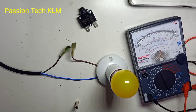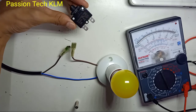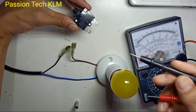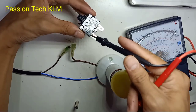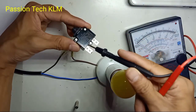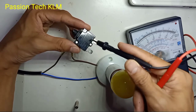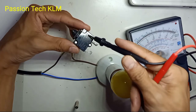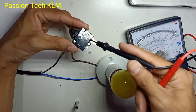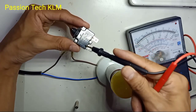Today I would like to share how to use this circuit breaker. This is AC and DC — both you can apply. And this is just like a fuse. Here it is 3A, and there will be many types of current handling. The voltage you can apply is 250V AC and 32V DC. So both AC and DC you can apply, and the maximum current for this is 3A.